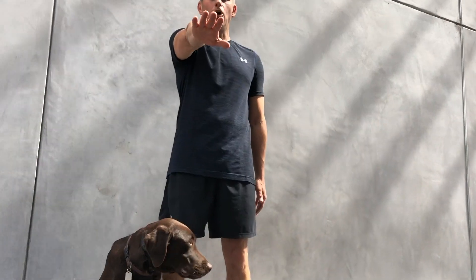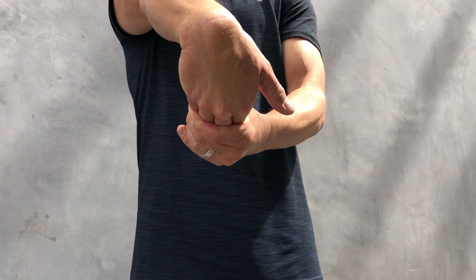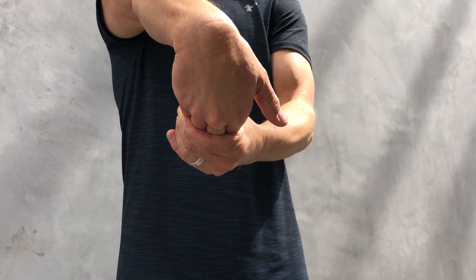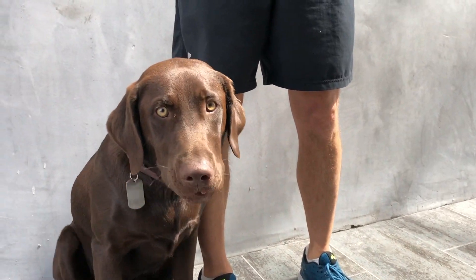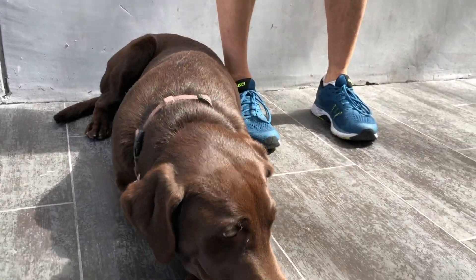Exercise number three: again, your palm is down and with the opposite hand, rather than pulling up like you did with the last one, you're gonna pull down, you're gonna feel the stretch, and you're gonna count for ten seconds. One, two, three, four, five.